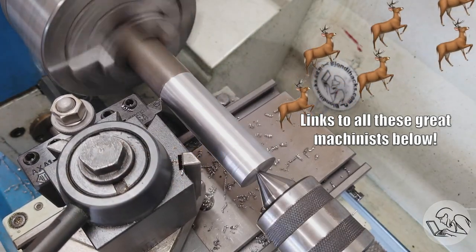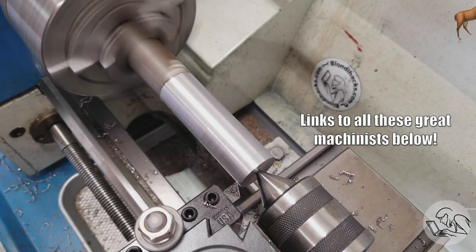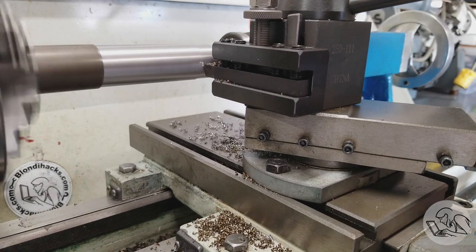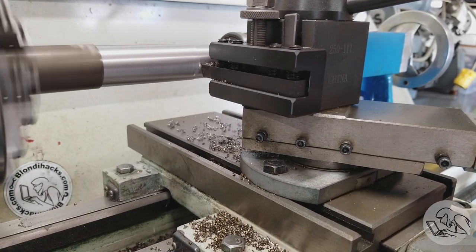It's a little bit early for this joke. In a couple of months, that's going to be hilarious. And the first rule of YouTube machinist school is that you don't talk about YouTube machinist school.